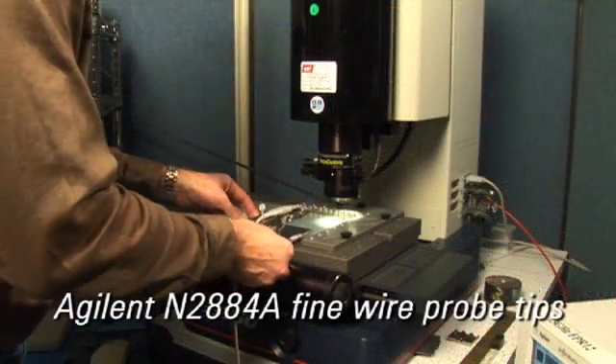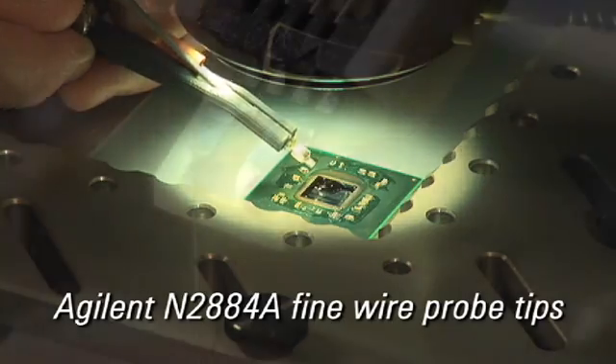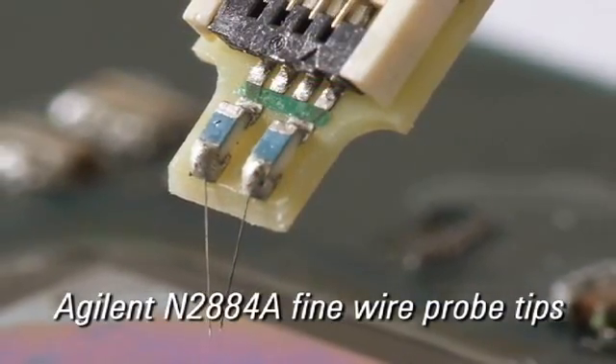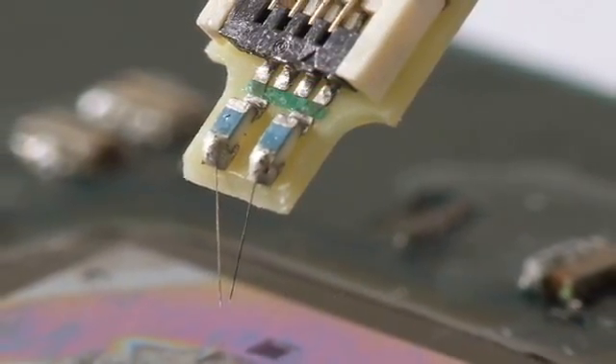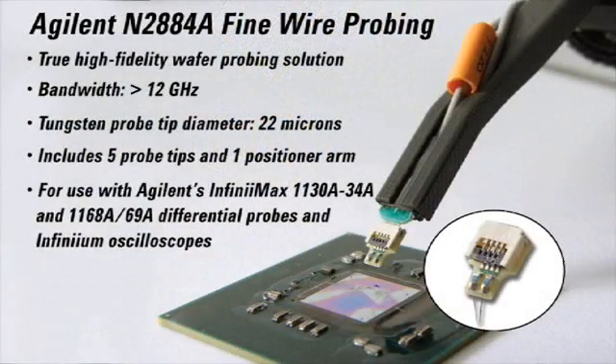Hi, my name is Dennis Ehrenberger with Agilent Technologies. I'm a design engineer with the Digital Test Division here in Colorado Springs. In today's video, I'm going to show you how to use the N2884A fine wire probe tips with the Infinimax probing system. The N2884A is a high fidelity and high bandwidth solution to probe an active IC for R&D and test engineers using an oscilloscope for debugging and testing ICs. This provides an innovative probing approach that is unmatched by any competitors in the market. So let's get started.